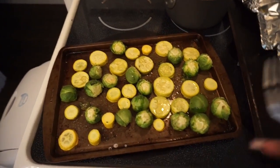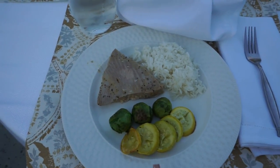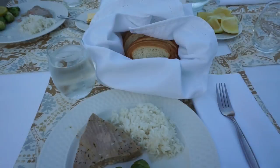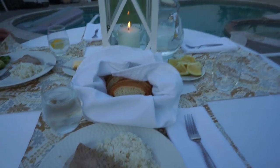This is the finished product — I have my veggies, my fish, and my rice. My mom set up our backyard super cute so we're eating outside by the pool. That's going to be it for this video! I hope you guys enjoyed it. Let me know by liking if you want to see more cooking videos. Don't forget to like, subscribe, and I'll see you in my next video — bye!